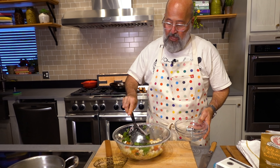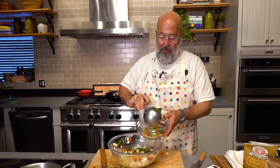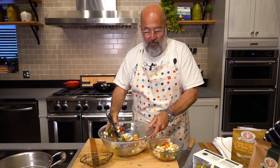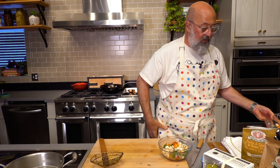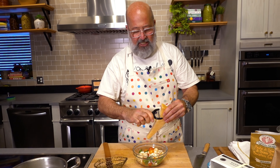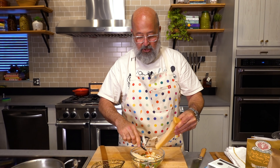If you add a protein, what would it be? I would probably put some pieces of poached or grilled shrimp on top. Grilled chicken and other things all have their day in the sun, but I think it's nice to do something a little different. I'm always looking to incorporate fish and seafood, and I think shrimp would be nice in there.